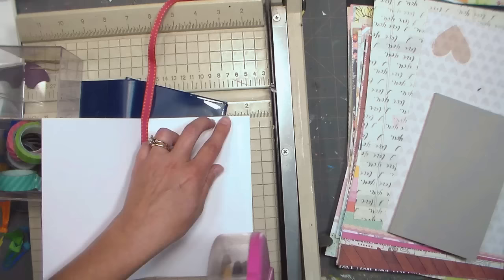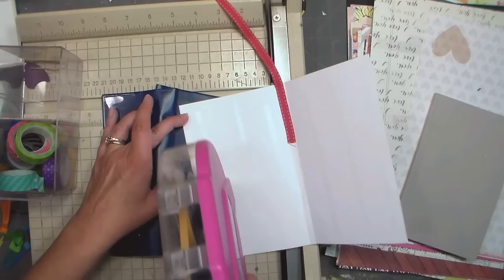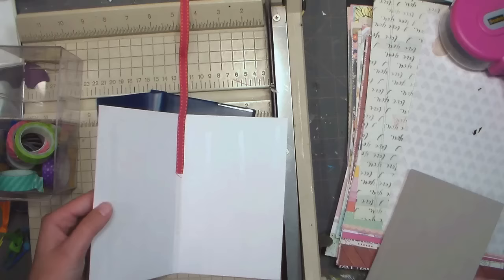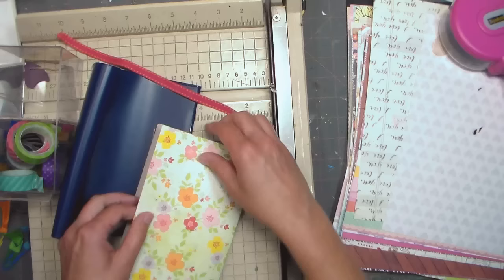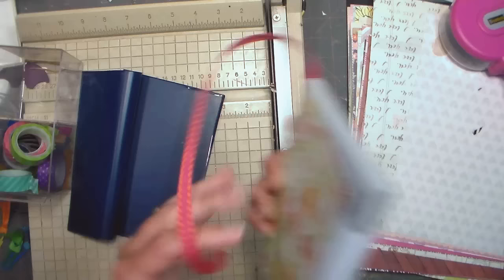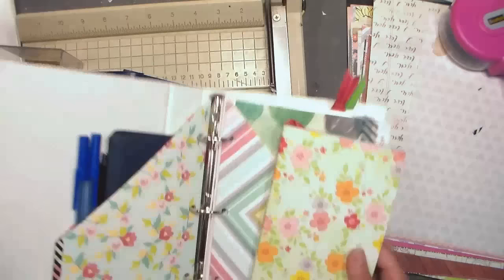I'm putting this ribbon on the paper I'm going to cover my book with. You could use yes paste — that would probably be an even better idea — but I'm using the ATG adhesive because it is strong and I'm going right up to the edge. You could do the edges with washi tape to make it a little bit stronger. Yes paste would be easier to work with just because if you make a mistake you can fix it, but there we go. Since it's August 3rd I'll pull that marker right there and that's going to go in one of my pockets.